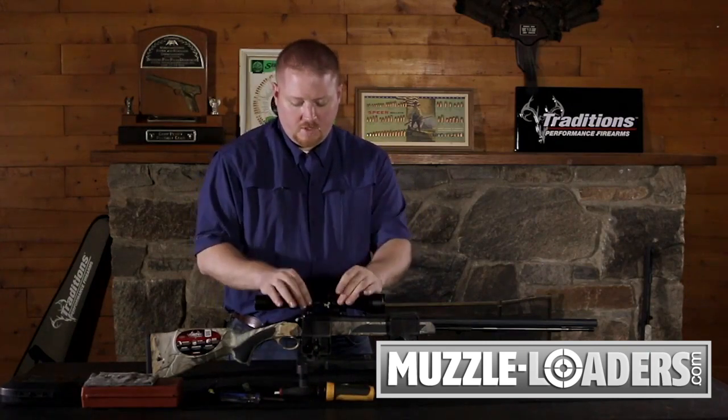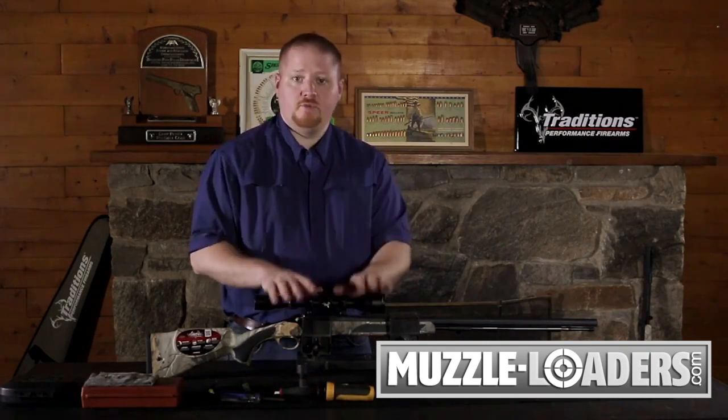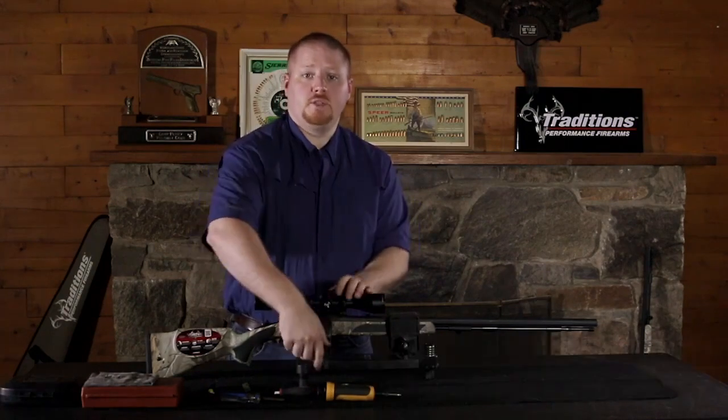Once your scope is leveled, secured down to your torque spec, and eye relief set, you can remove your gun from the vise and head to the range and go bore sight your gun.